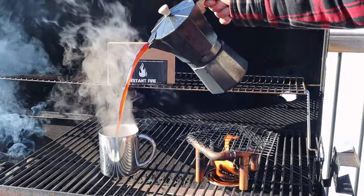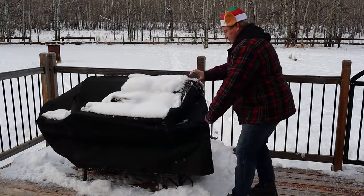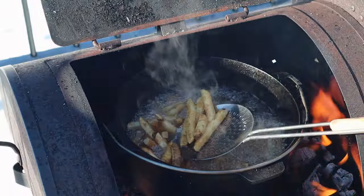Welcome back to the Drunken Barbecue, my friends. Today we're going dirty — we're making dirty fries, loaded fries, or whatever you want to call them. And we do it Texas style.